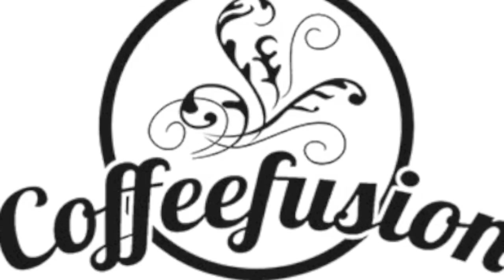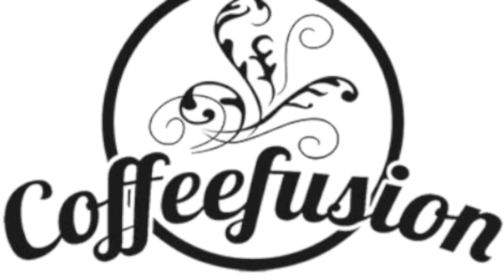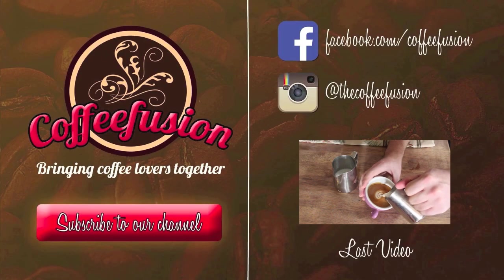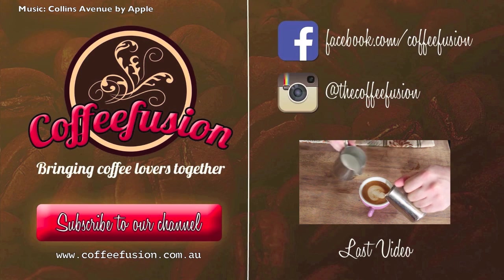Thanks for watching. Give the Winged Tulip a go, and remember to get your competition entry in. If you pour some really good Winged Tulips, put them on the Facebook page or tag me on Instagram. See you next time. If you liked this episode, you can join the Coffee Fusion community by liking Coffee Fusion on Facebook, following Coffee Fusion on Instagram, or subscribing to the YouTube channel. Remember, Coffee Fusion is bringing coffee lovers together.